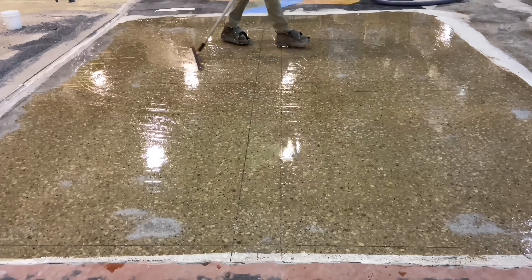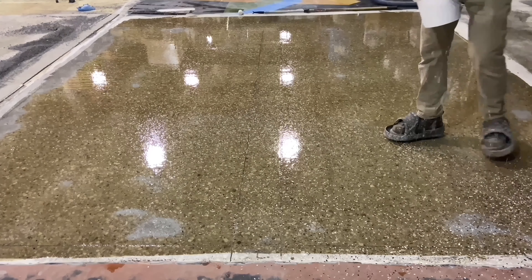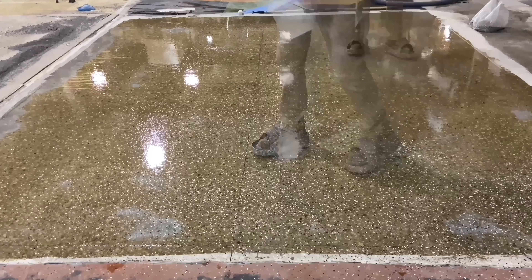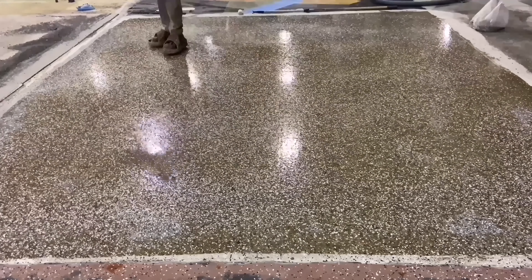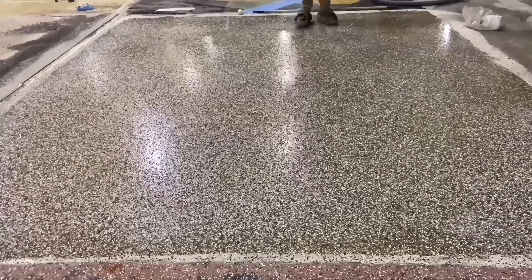Only enough flake was thrown to cover the surface — it wasn't thrown to saturation, just enough to cover it. As it shows in the video, there were some shiny spots left. The main point here was to drop in enough flake just to cover it, but not have so much that it would have to later be vacuumed.